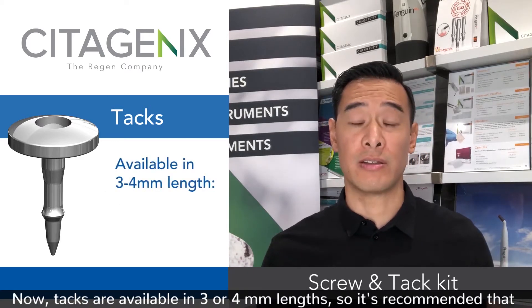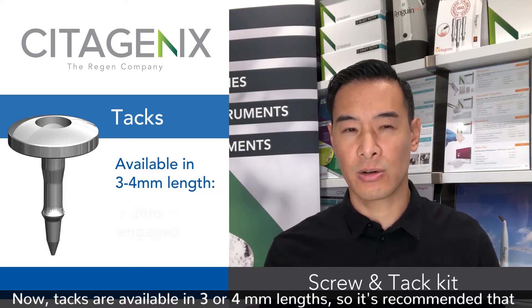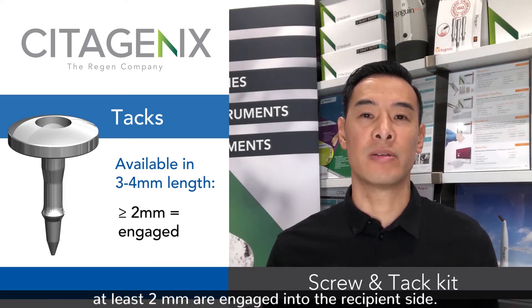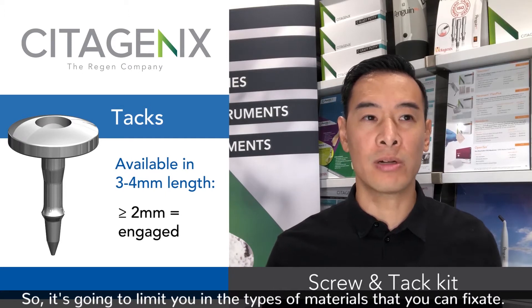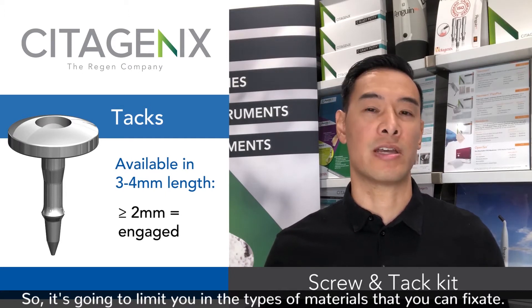Tacks are available in three or four millimeter lengths, so it's recommended that at least two millimeters are engaged into the recipient site, which is going to limit you in the types of materials that you can fixate.